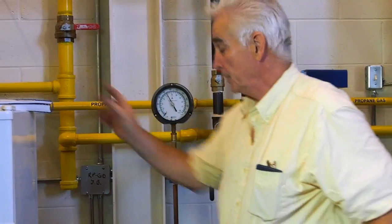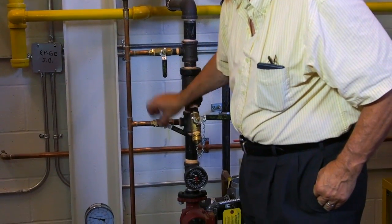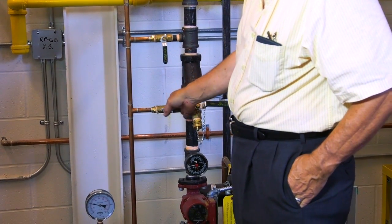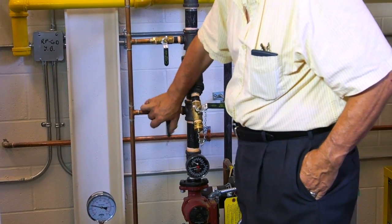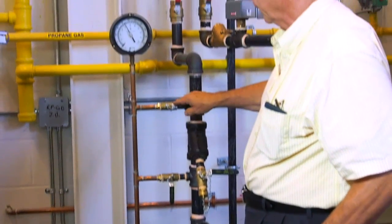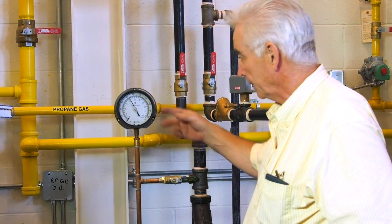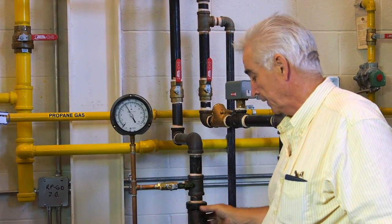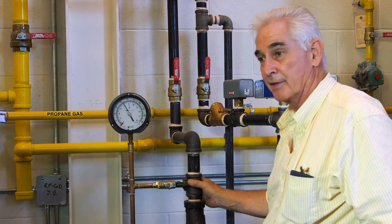The other test we can do here is, with the pump running, open this valve to see what the pressure is on this side of the filter. Then open that valve to see what the pressure is on the other side of the filter. Take the difference and you'll be able to determine the pressure drop of the filter in PSI, or multiply by 2.31 to get the difference in feet.